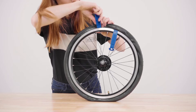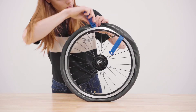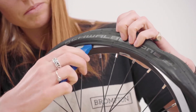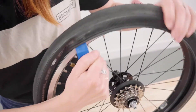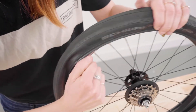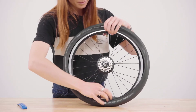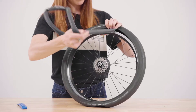Attach the tire lever to the spoke, then use the other lever five to ten centimeters away from the first. Slide the second lever away from the first around the rim to release the tire. You only need to do this on one side. Remove the inner tube from the tire — the valve will be left in and you will need to push the inner tube out through the rim.